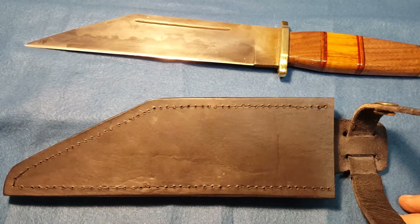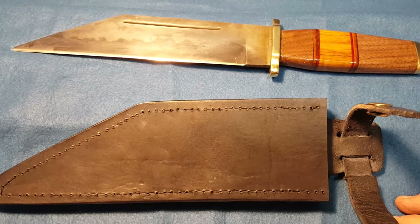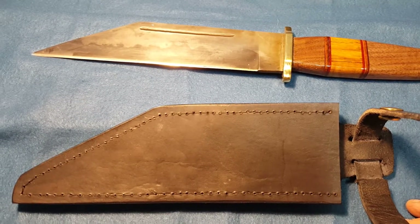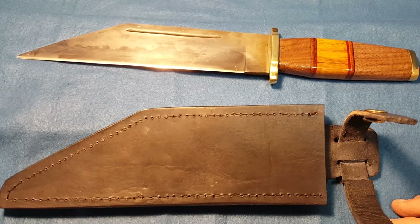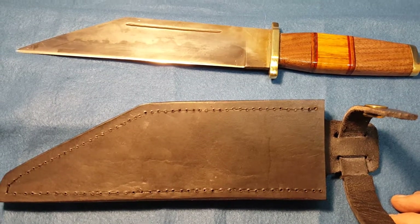So anyway, there it is. Turned out very nice, I'm very pleased with it. I'd almost like to keep it, but you know how it goes — they're not to keep, they're to sell. Y'all have a good day. Thank you for watching. Be safe.